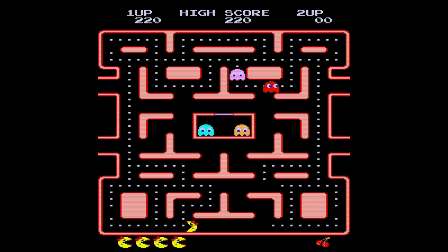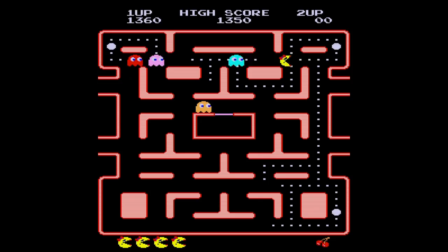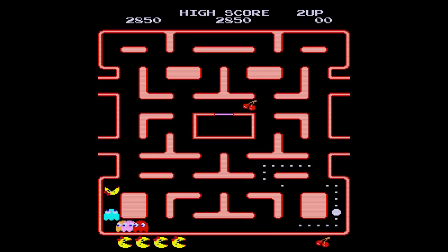There are tons of options here with the cores. I'll highlight some of the more interesting ones, but there are tons of them. What we have: Amiga, Amstrad CPC, Apple II Plus, Atari 2600, Atari 5200, BBC Micro, Commodore 64, Commodore 16, Commodore VIC-20, Game Boy, MSX, NES, Sega Genesis/Mega Drive, Sega Master System, Sinclair QL, TI-99, TurboGrafx/PC Engine, Vectrex, X68000, ZX Spectrum, and so many more.